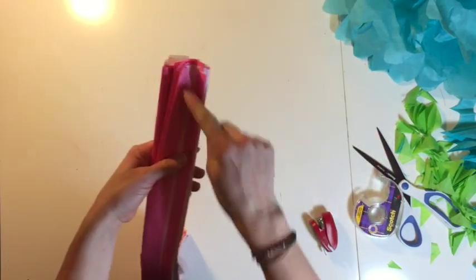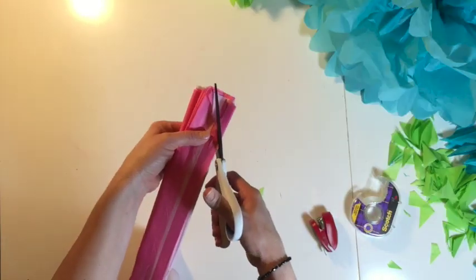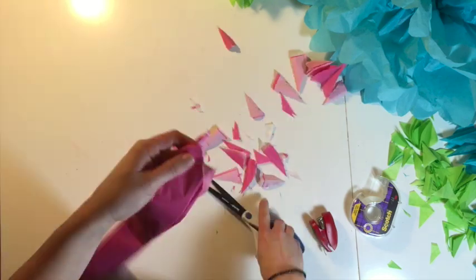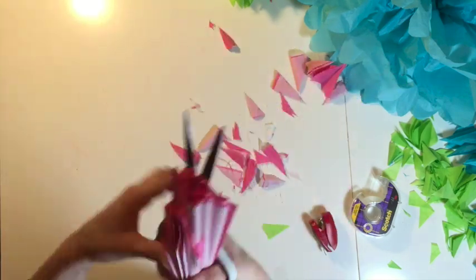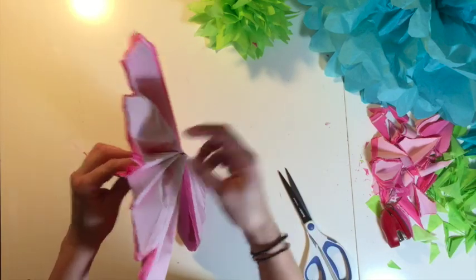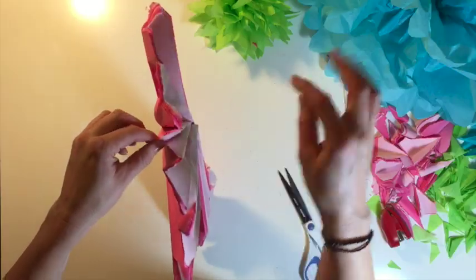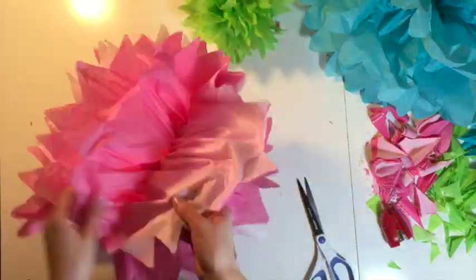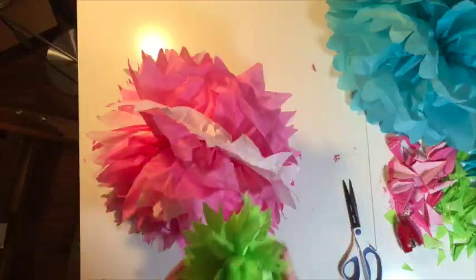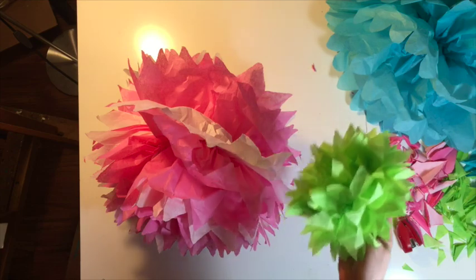Once you have the center taped, stapled, or wrapped with wire, cut these edges — let's do these ones pointed. Then do the same thing we did with the other ones: take the outside edges and fold them out first, then continue until we get to the very center. And that's it! I hope you enjoyed this tutorial. Have a wonderful day, and we will see you around on YouTube.